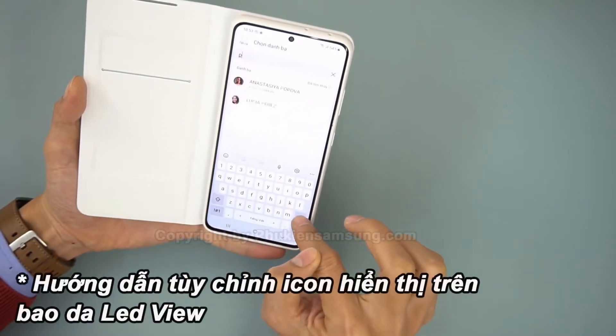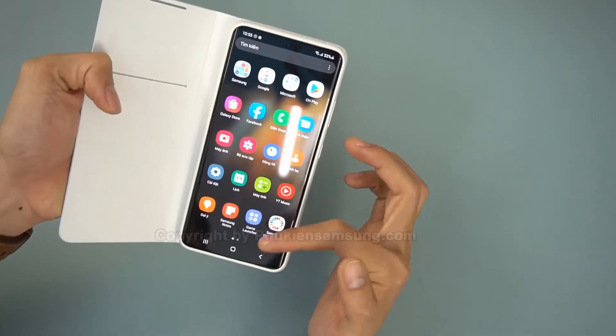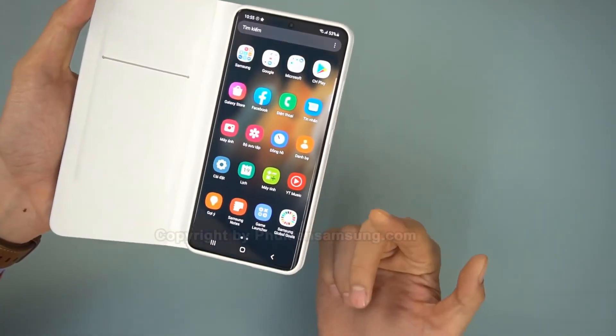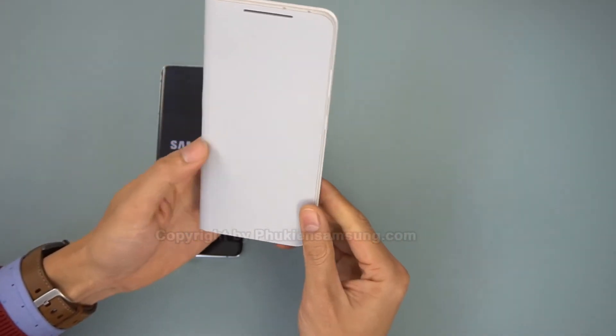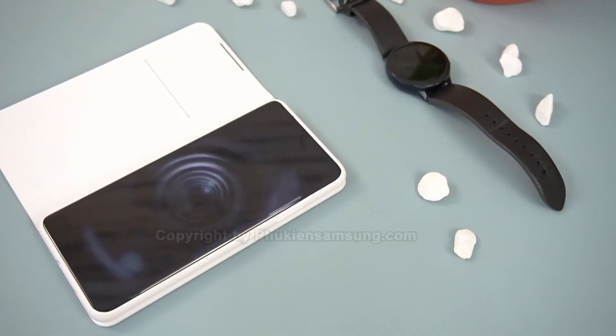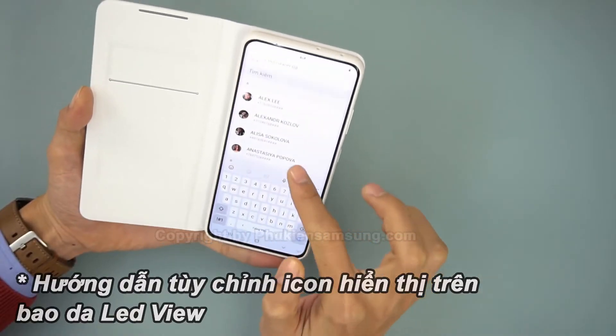In use as a folio case, I was impressed. There's recessed storage for a card — the recessed bit is important, as it means that the folio flap can completely form-fit to the phone's front. This means the cased phone is much sleeker and thinner than your average folio. The Ultra is a large phone, and the LED cover makes it larger still, but the combination of external display and attention to design details impressed me enormously.